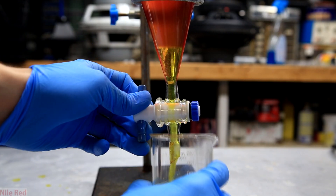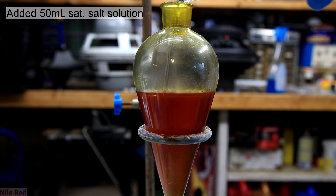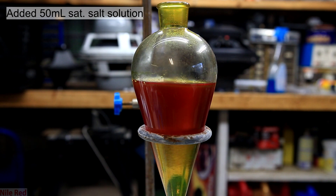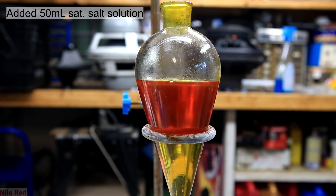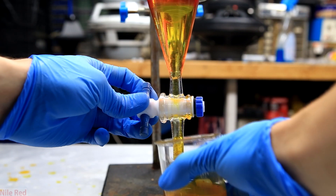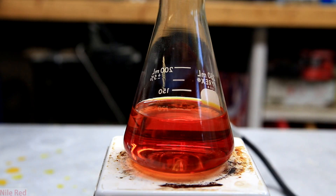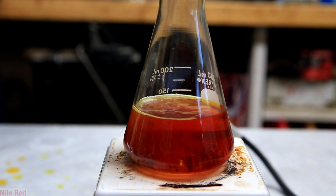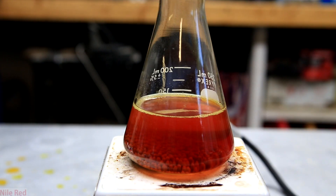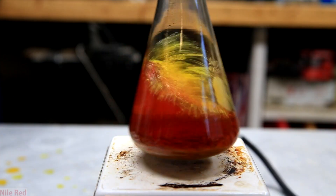Once the layers have separated, we can discard our lower water layer. The washing step is repeated, but this time I use 50 milliliters of saturated salt solution. You'll notice that before adding it, the top ether layer is a little cloudy. However, after the capping, shaking and venting, you can see it's cleared up a lot. The bottom layer, which is mostly water, is drained away into a beaker. The upper ether layer is poured into an Erlenmeyer flask and it's dried using molecular sieves, just to pull out any water that might remain. I also could have used another compatible drying agent like sodium sulfate, but I just like molecular sieves.